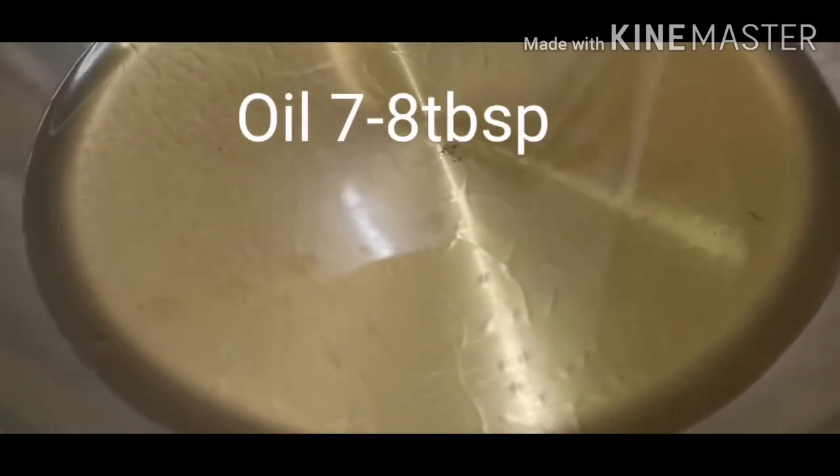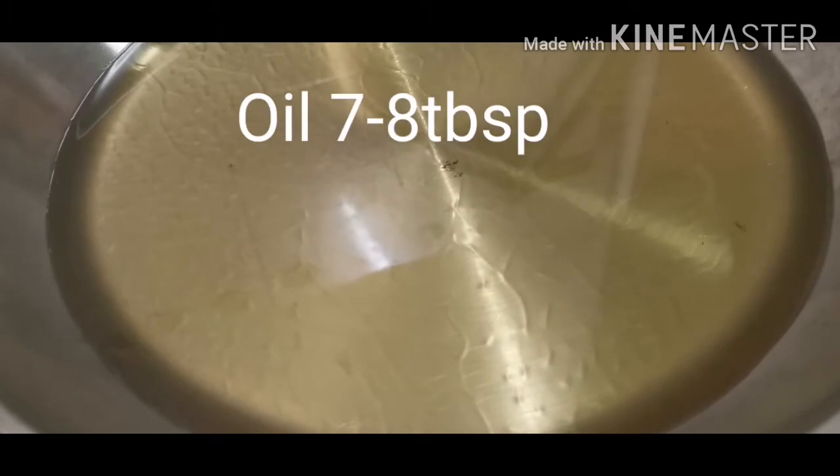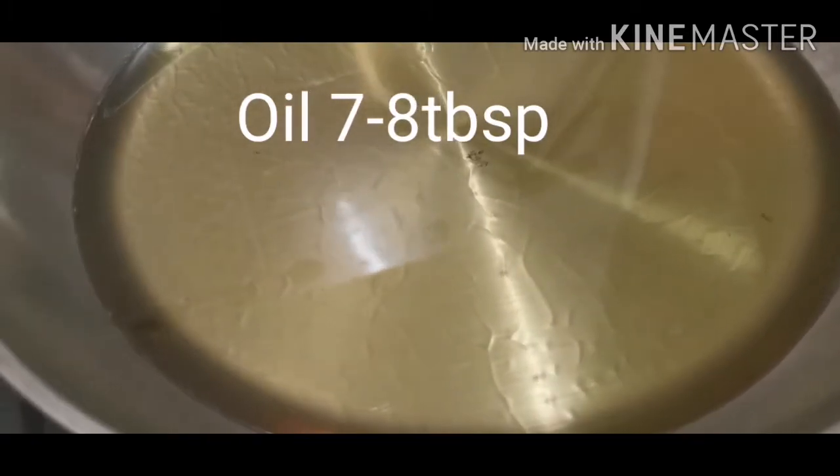I have taken a pan and I have added oil in it. I have taken 7 to 8 tablespoons of oil in it. Now I am going to warm it up and add oil in the pan.